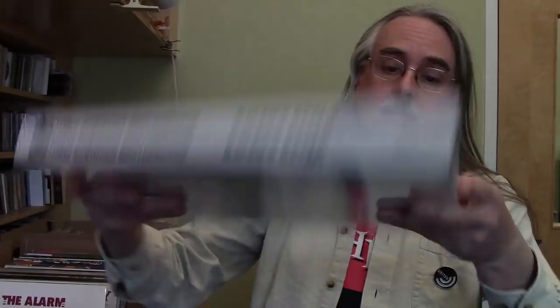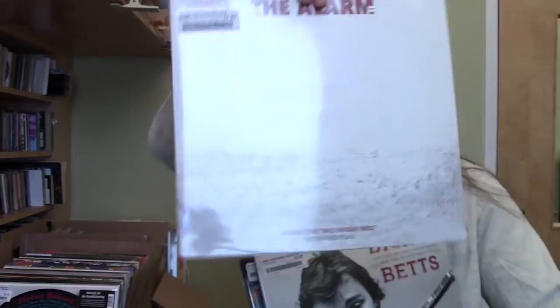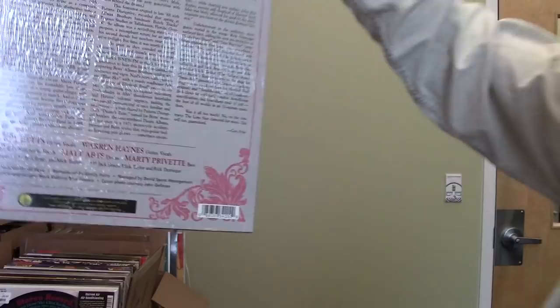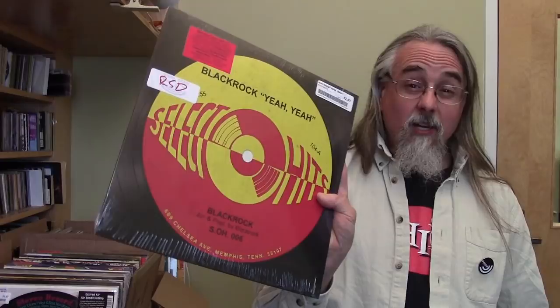Chris Robinson Brotherhood also has a box set this year — it's a live album and it's made up to look like a reel of recording tape. Got the Alarm remixes — we're in the middle of an Alarm reissue campaign right now. Dickie Betts' Double Live album — some of the guys from Government Mule are on the Dickie Betts album too. It's mostly Allman Brothers songs. Black Rock — this is like old funk.